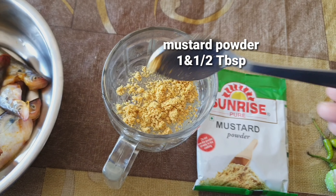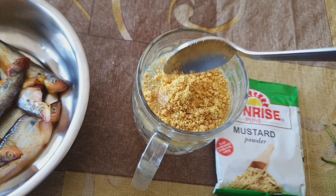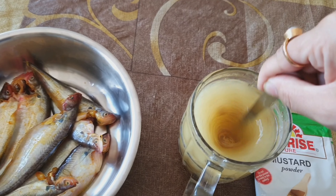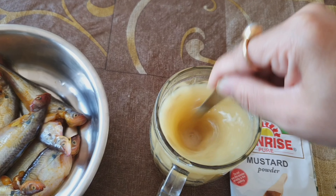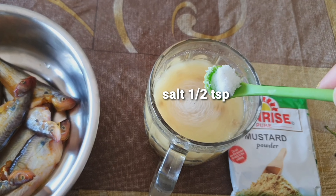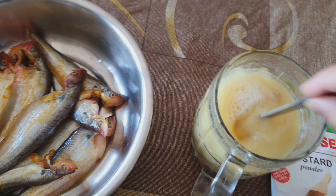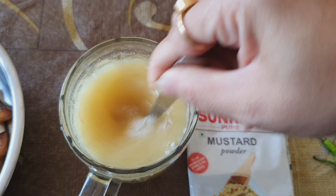I will add the mustard powder and some salt into the water, mix it properly, and keep it aside for 10 minutes. Don't use it before 10 minutes or else the taste will be bitter. Those who are really busy but still want to make Paapda can try this process — it is really easy and very quick.